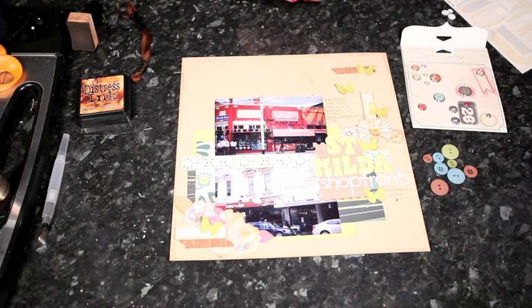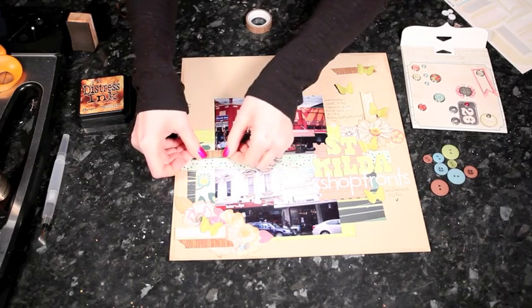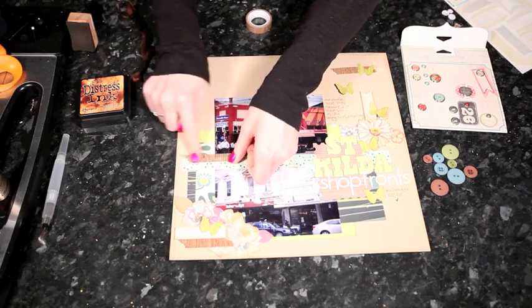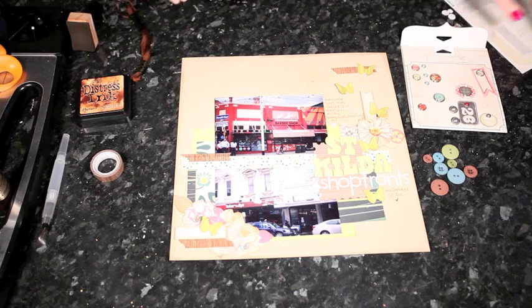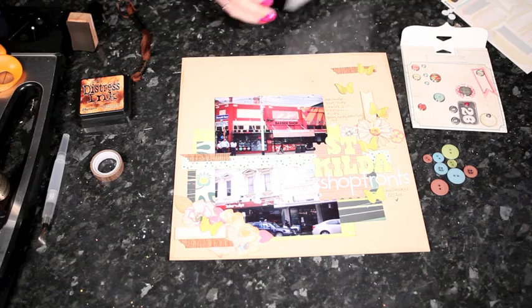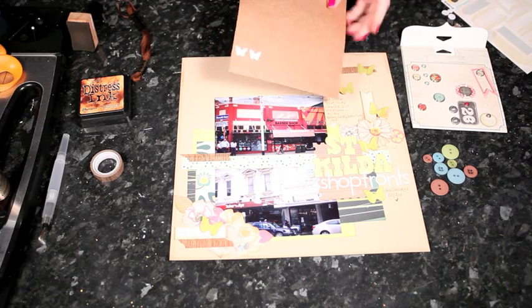Other things that go really well at this stage are smaller items. I've pulled out some buttons and some brads, and I've matched the color of the thread for the buttons with that dark brown tape. I'll just place these in different areas around the page, but I'm hoping that wherever I place the embellishment, the photos, the title, and the journaling should fall in between there.